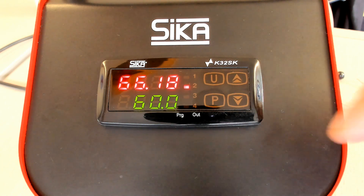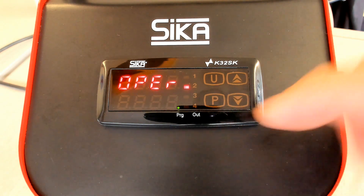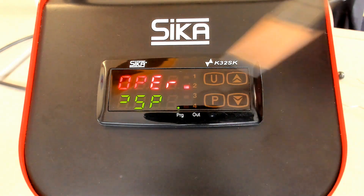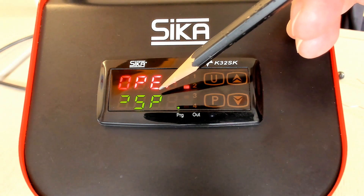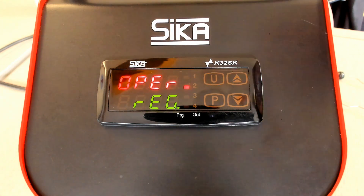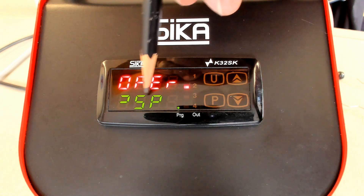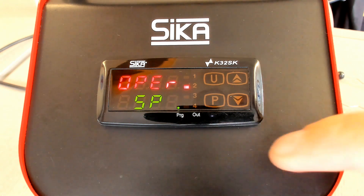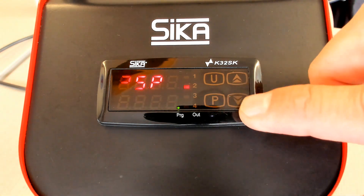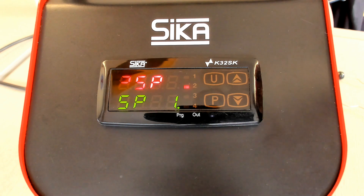Last but not least, we have another content of the main menu — OPPLO, which is the operator menu. The operator menu has different content: we see SP for set point, ENP for input, and REG for regulation. In the set point group, you go in via the P button, and in the set point group you can select different parameters because you have the possibility to program up to 4 set points in the calibrator.